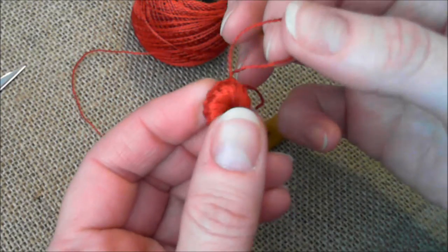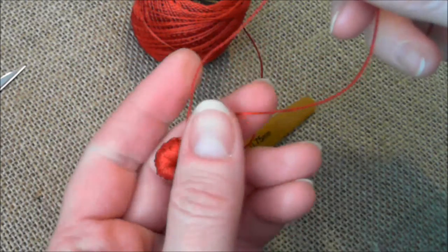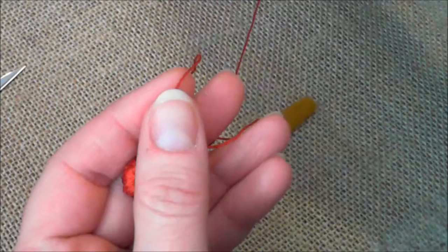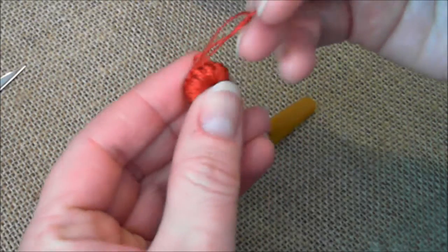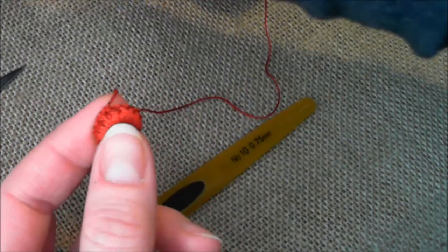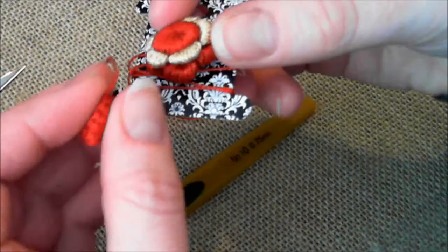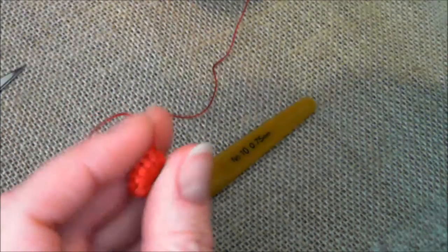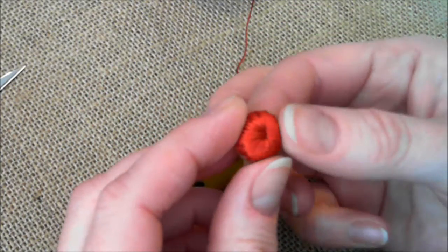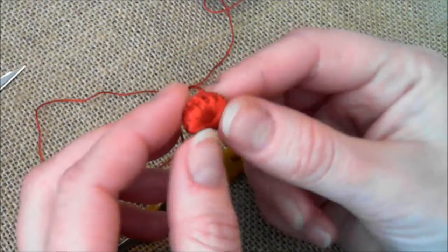When the last stitch is done, don't cut the thread. Stretch the last stitch and push the skein through that stitch, then tie it off. The reason for doing this is that later on you can use the same color for the second layer of clones knot stitches, so you leave it behind and do the same thing with each thread color you use.